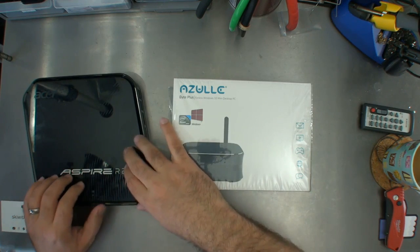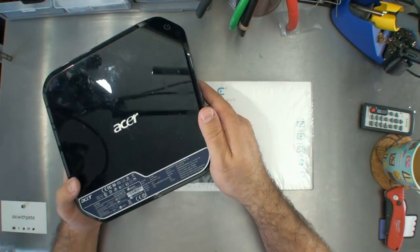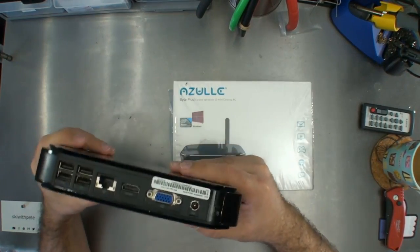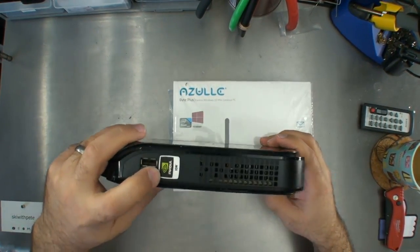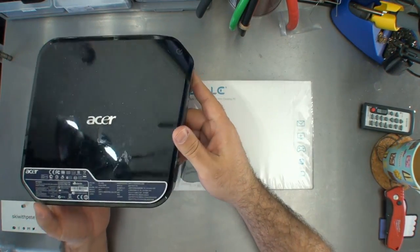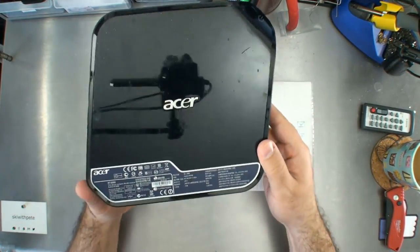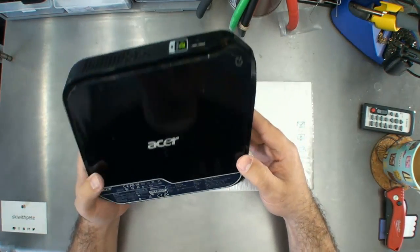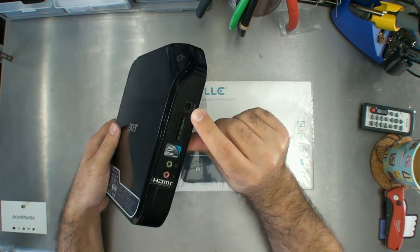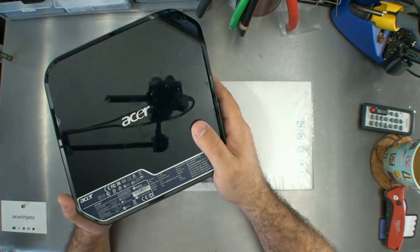The Aspire Revo at the time was a revelation. It has the Intel Atom chip inside of it. It's got an HDMI, so I could plug this into my TV — at the time there was nothing else like this. This cost me maybe $500. On the back it's got the HDMI. This has the NVIDIA ION, so it does full 1080p. I set this up as my HTPC and it was amazing. It's got a powerful little CPU in it, a great video card, and it does awesome at just basically being my HTPC. It also had an optical audio port, so I could do optical audio at 5.1. This thing at the time was an absolute revelation.